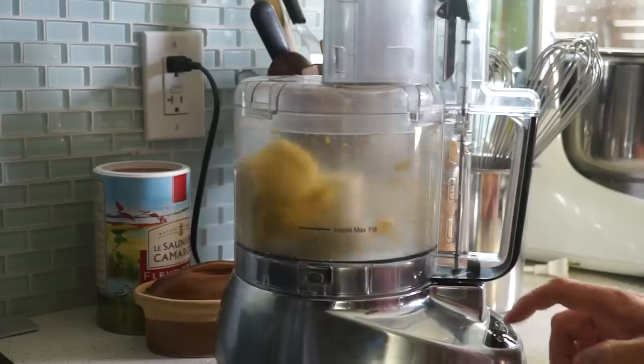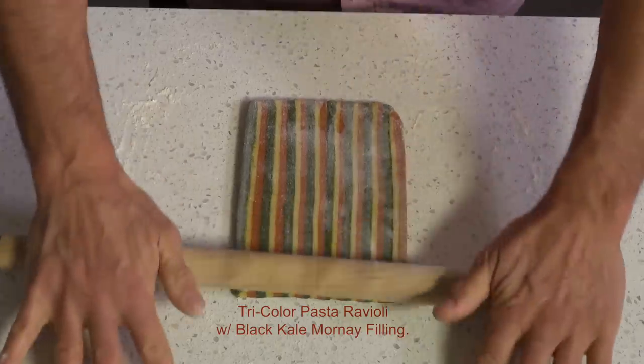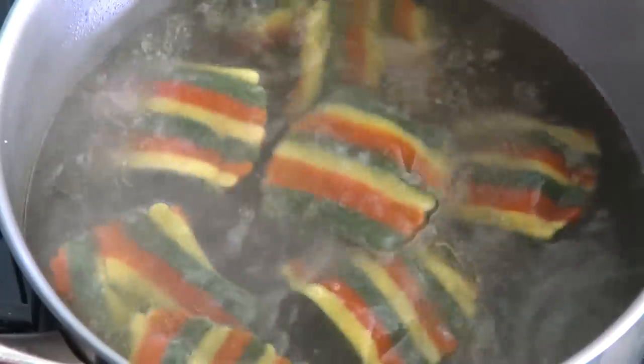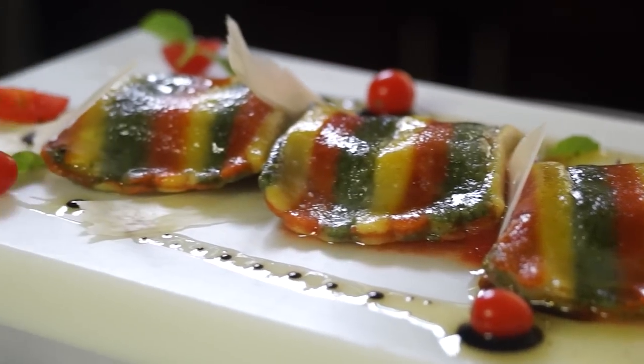The earliest known mention of ravioli appears in the writings of Francisco Di Marco in the 14th century. Ravioli filling varies according to the area where they are prepared. In Rome, the filling is made with ricotta, spinach and nutmeg.